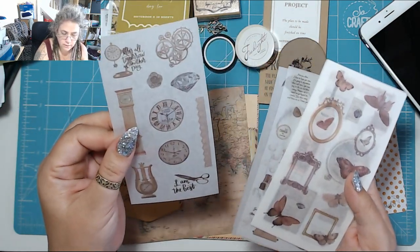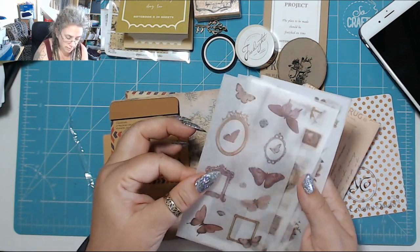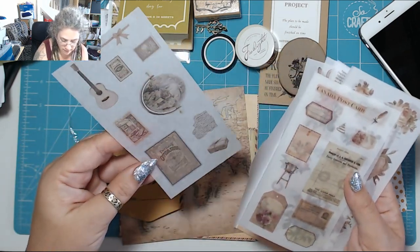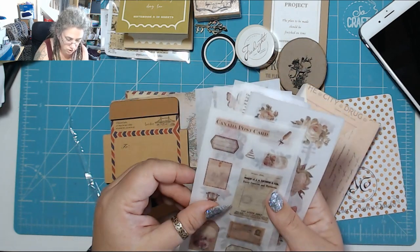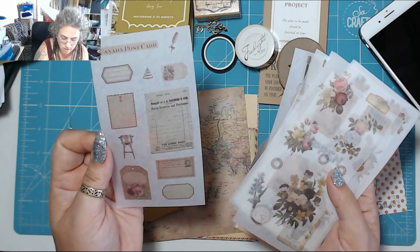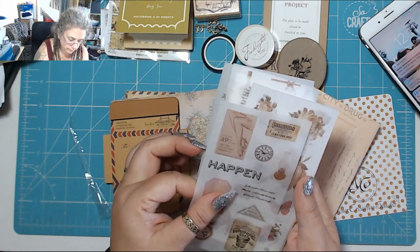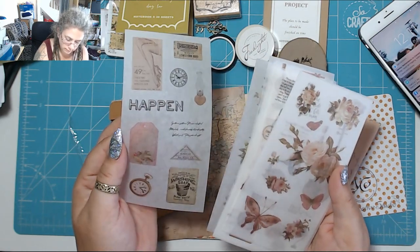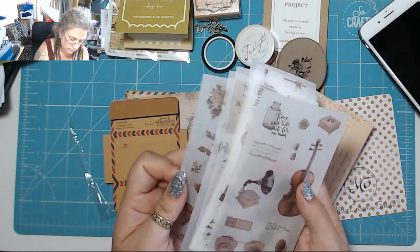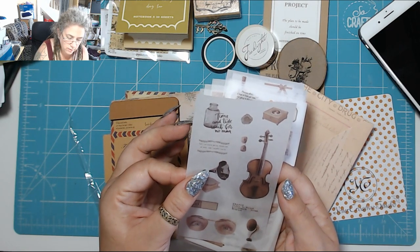Clocks. After all, tomorrow is another day — of course it is. Scarlet O'Hara. You would have to fussy cut these — this is just one giant sticker per sheet so you'd have to fussy cut around them. 'Time and tide wait for no man.' 'Lift up your head, princess, if not the crown falls.'